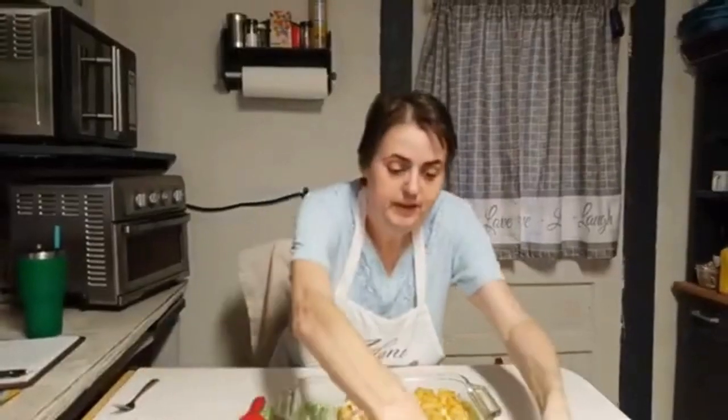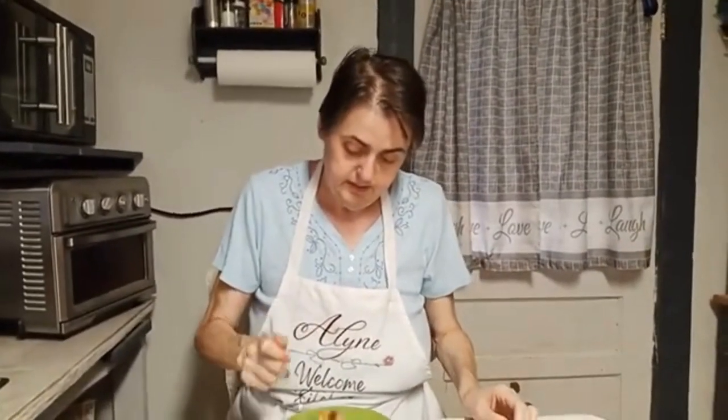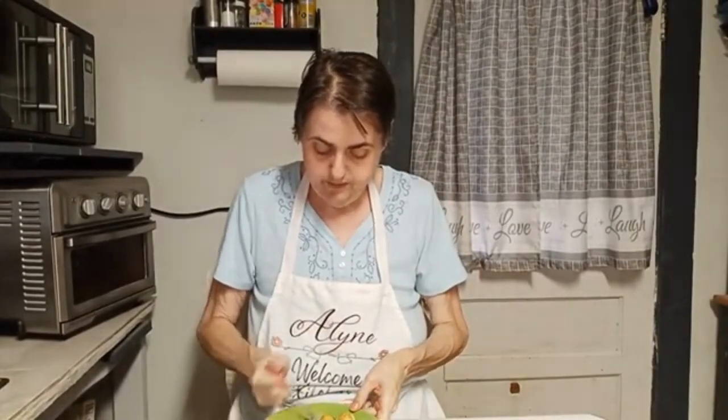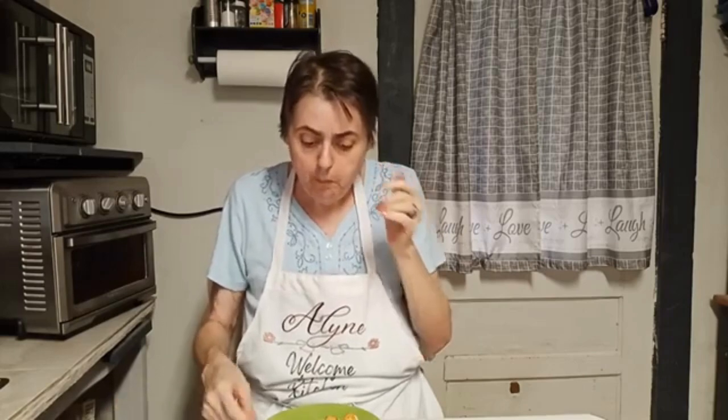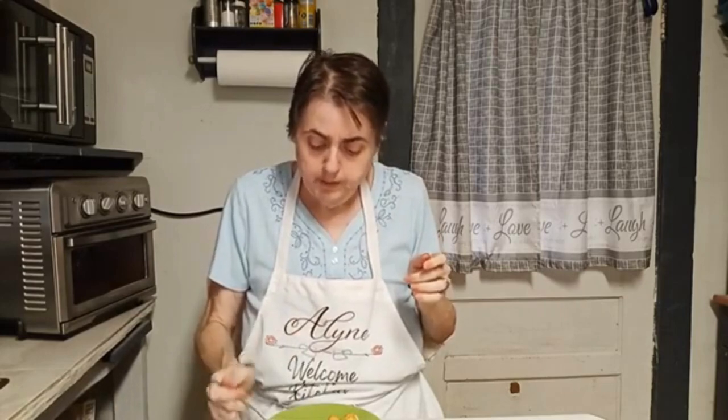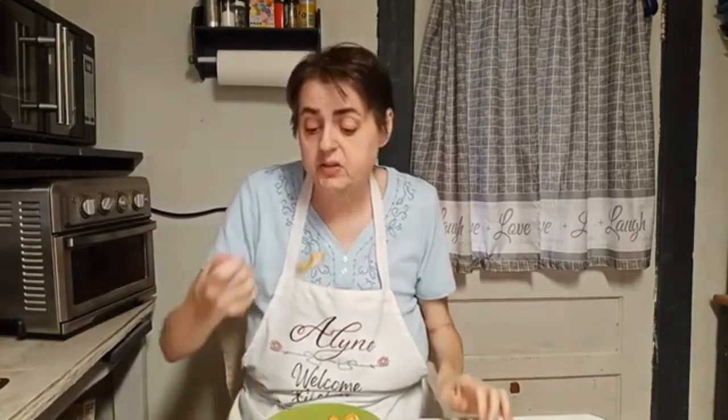He's always asking where's his fork - well, there's his fork. Piggy tore right in. I had a bite and wow - that's good! Whether or not you like spam, you really ought to give this a try. This is good stuff.